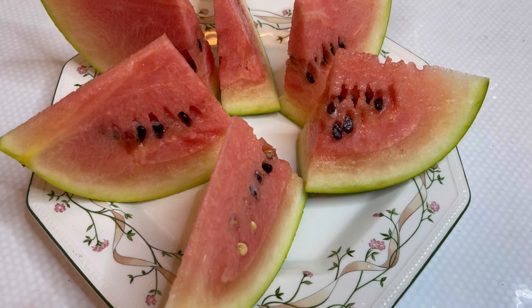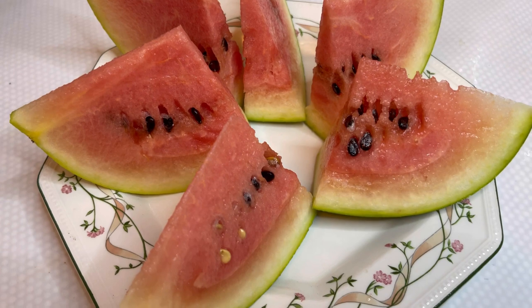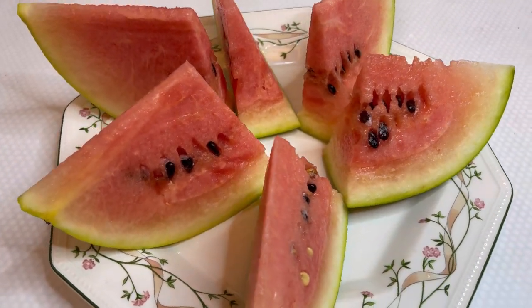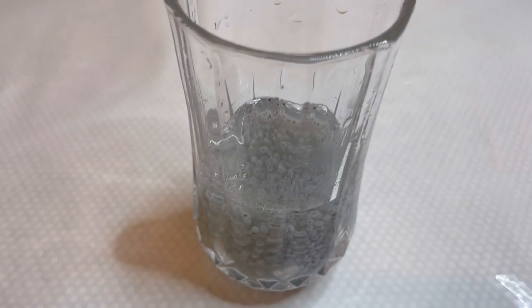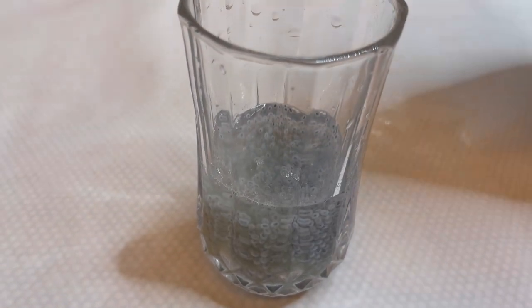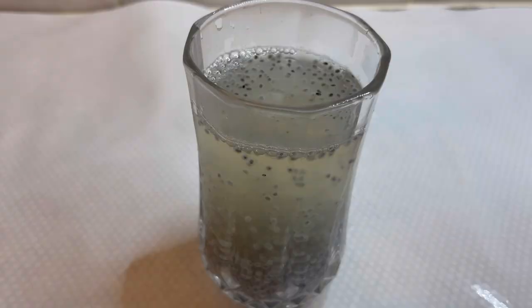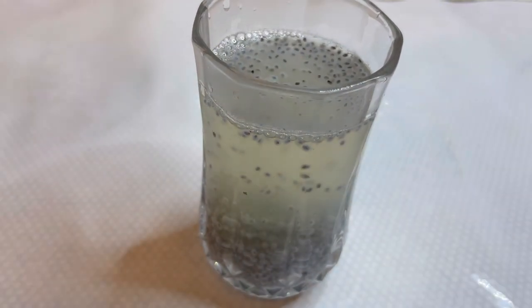It's 9pm and I'm having some watermelon. Lastly, I'll be having my takmera drink — I've left some takmera seeds in warm water for about half an hour to rise. I've now added in one tablespoon of apple cider vinegar, filled the glass with hot boiled water, added some pink salt, and given it a good mix. My takmera drink is all ready.